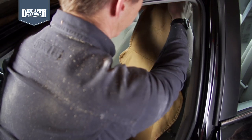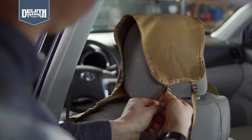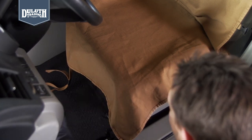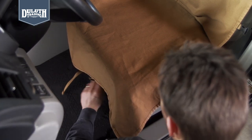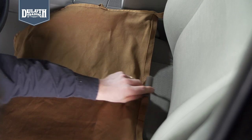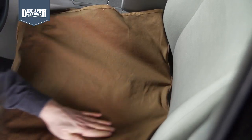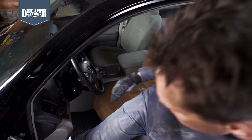Just slip the top over your seat's headrest and cinch up the quick adjustment straps. There's even a set of straps to run under your seat to prevent bunching and shifting, plus this little plastic retainer tube to slide between the seat and seat back to keep your seat cover in place as you climb in and out of your cab.